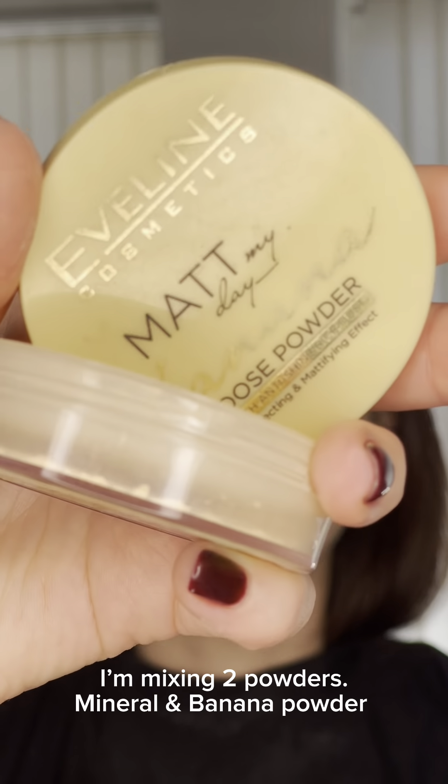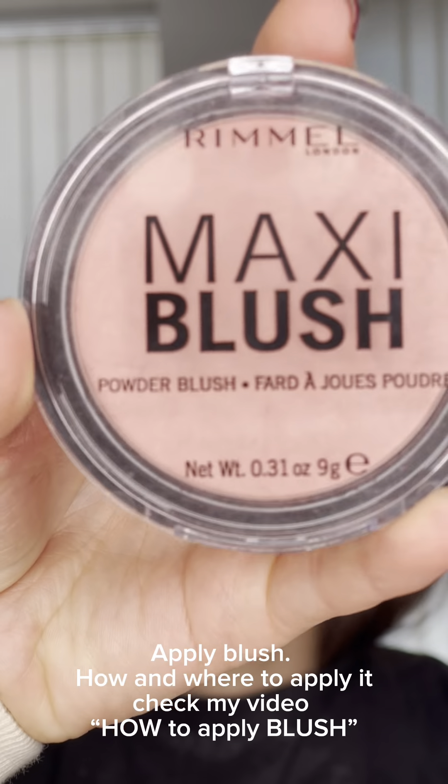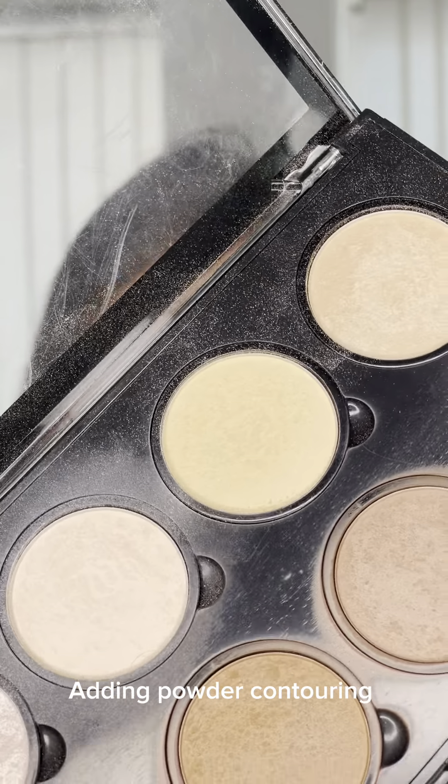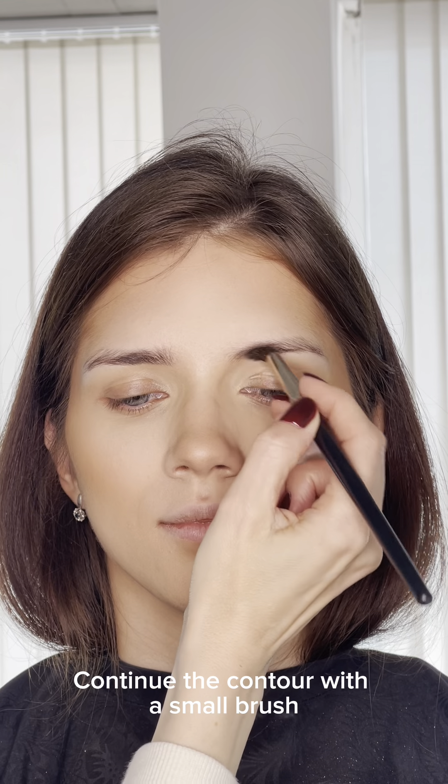I mix two powders — mineral and banana powder. Apply blush; if you need to know where to apply it, check my video on how to apply blush. Adding powder contouring, continuing the contour with a small brush.